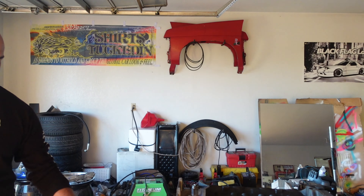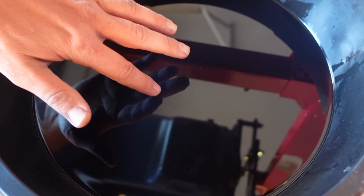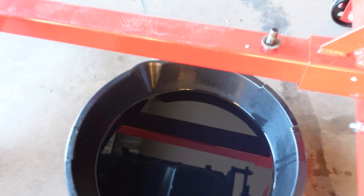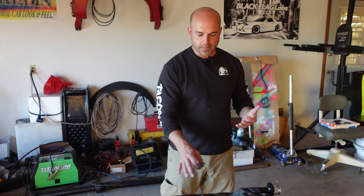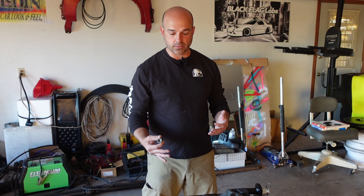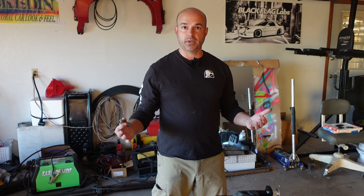We drained the oil yesterday and it came out super clear. Look at that — no metal in it, super clear, really nice. We'll pour that pan out later into a jug and see if there's any sediment. We didn't see any metal shavings when it was coming out, and I assume all that stuff settles to the bottom of the pan.